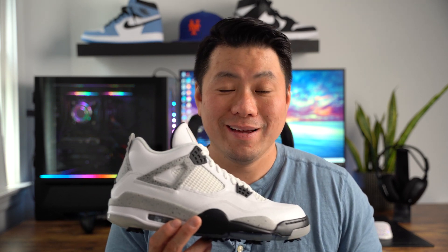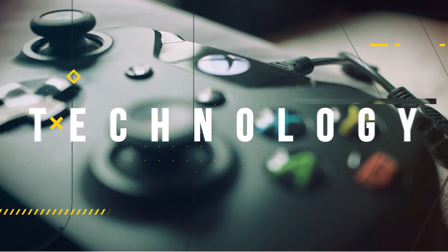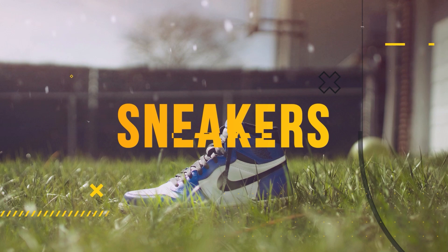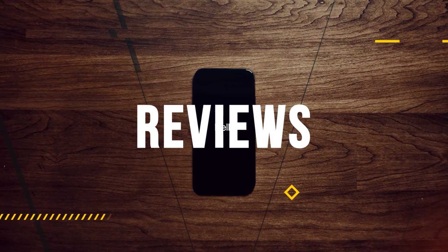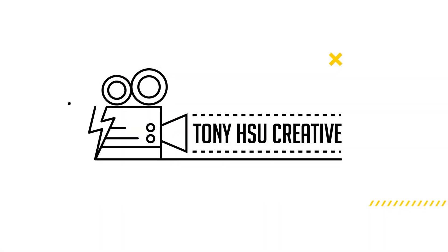What's up guys, this is Tony Shoe and today we're going to talk about the Jordan 4 White Cement Golf.